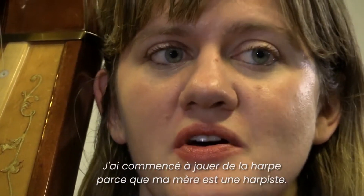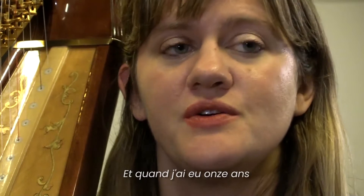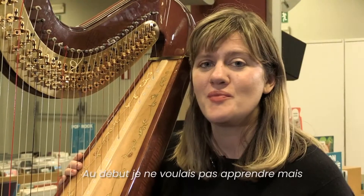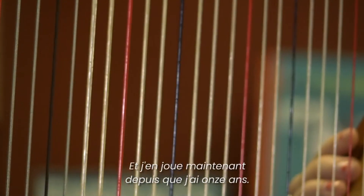I started playing the harp because my mother is a harpist — she's been the harpist with the orchestra for a long time, many decades. And when I was 11 years old, she told me that I had to learn how to play the harp, which I didn't want to learn at first, but later on I started to really love it, and I've been playing since I was 11.